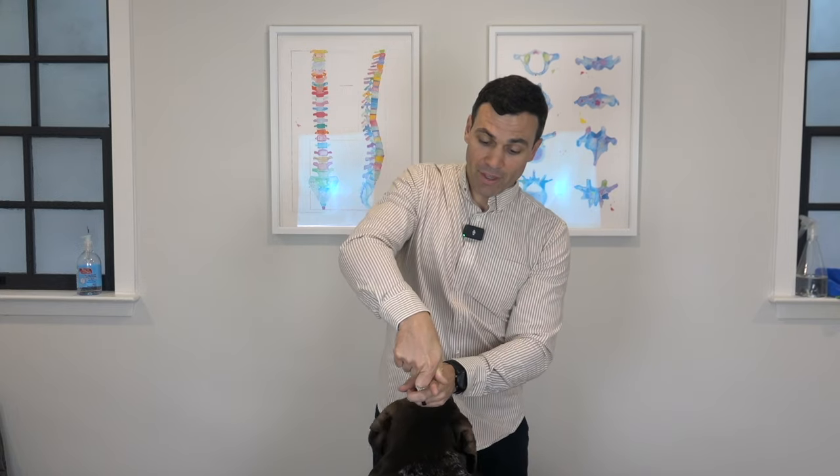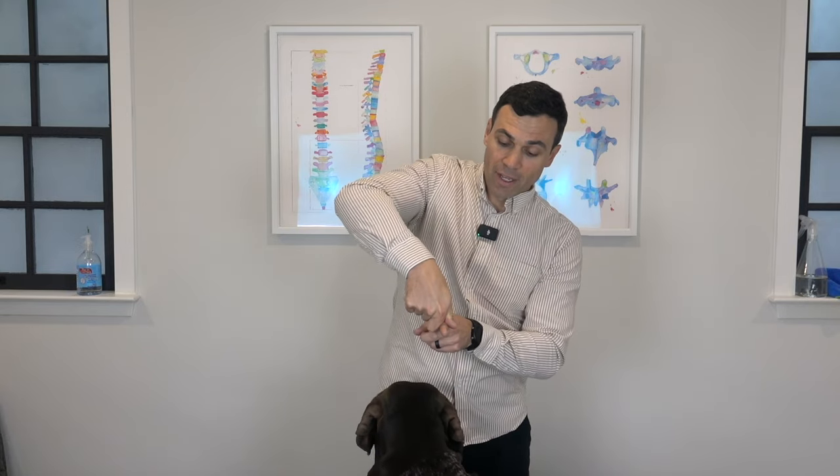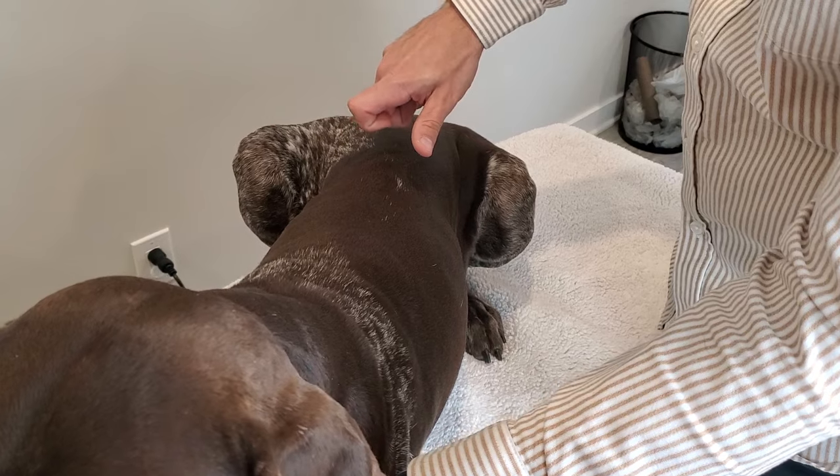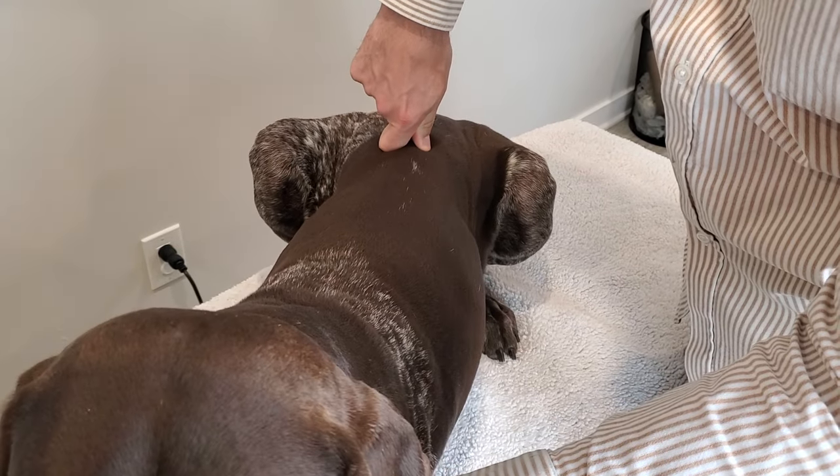To do this, take your index finger and thumb, bend your index finger, put your thumb together, and make a V between the inside of your index finger and your thumb. The spinous process — the bony part on your dog's spine — is going to sit right in between there. When the dog is lying down, place the index finger and thumb over the bony part of the spine and apply a little bit of pressure, moving down the spine and applying a little bit on each segment.